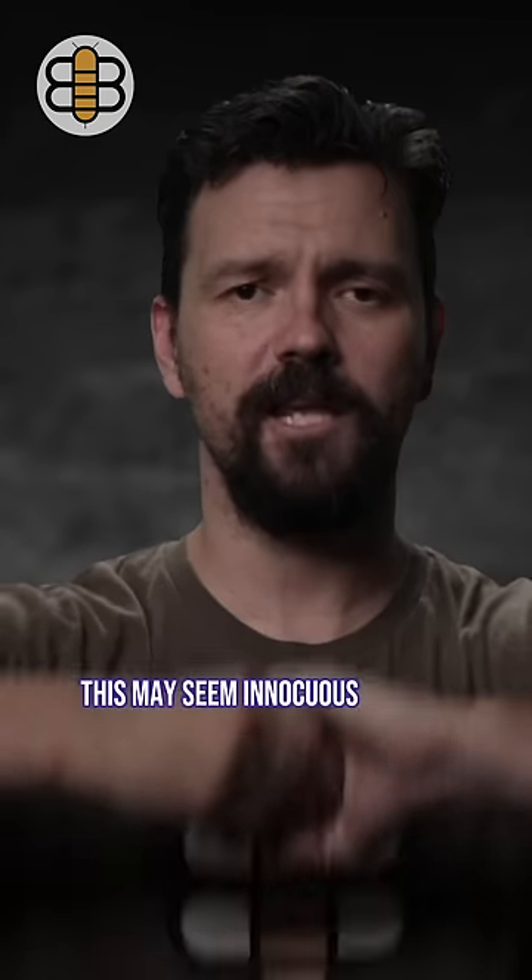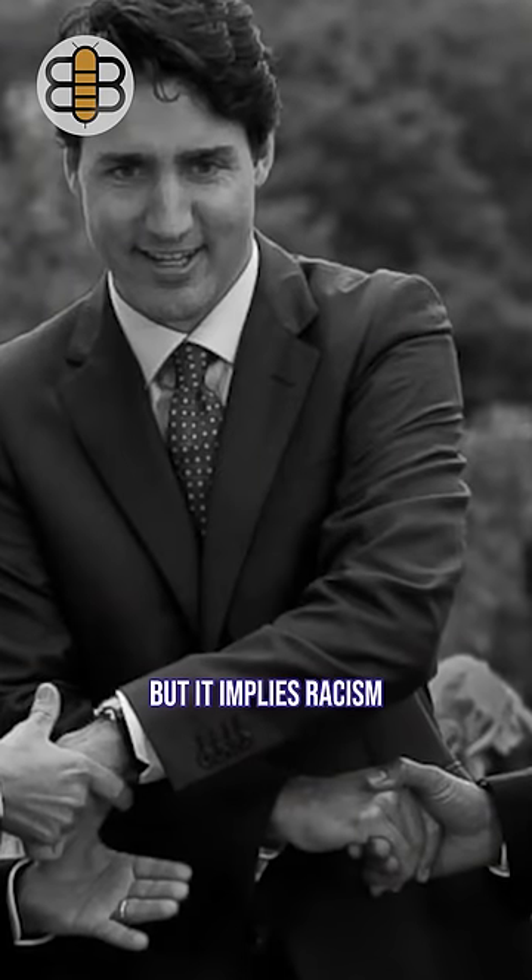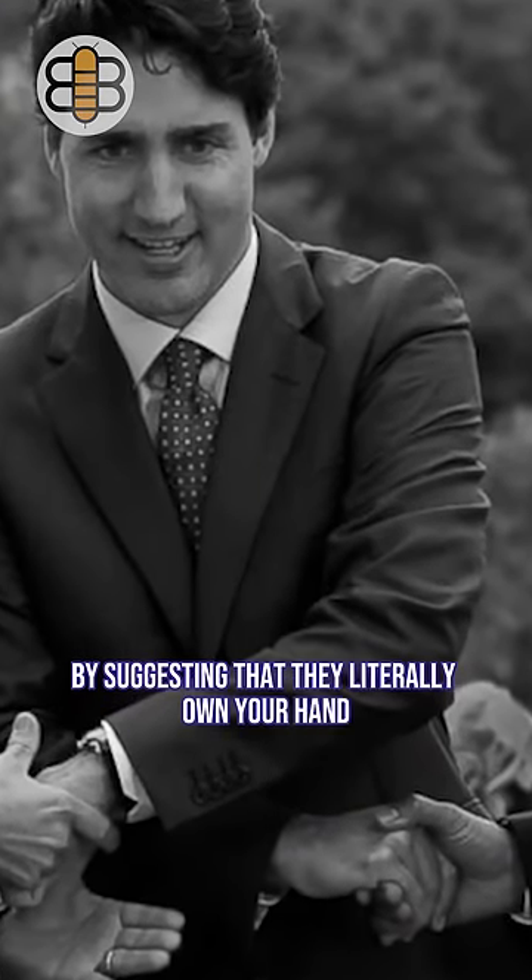Handshake of hatred. This may seem innocuous at first, but it implies racism by suggesting that they literally own your hand.